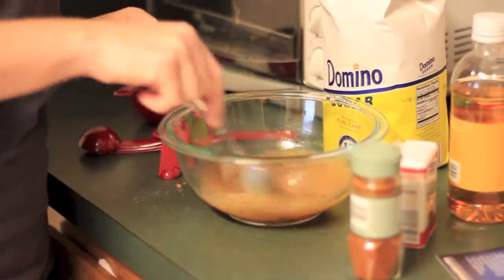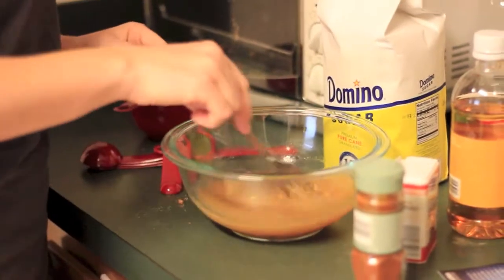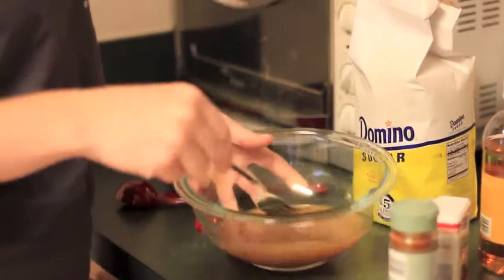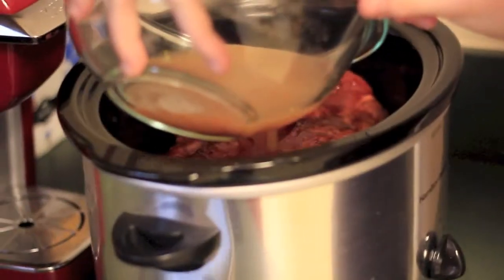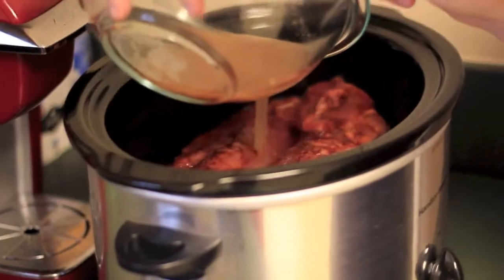You're going to want to mix it pretty good, nice and thorough. Then you're going to add it to the slow cooker as Chloe's doing right here. That's going to be the last step — just close that lid up and let your baby cook for eight to ten hours.